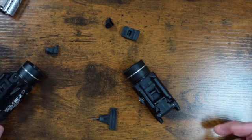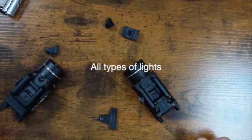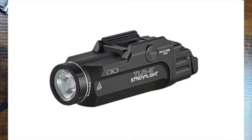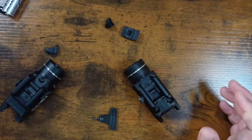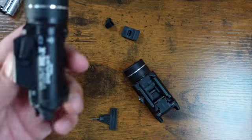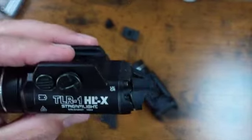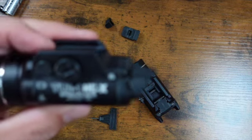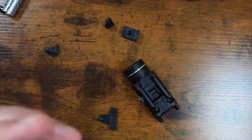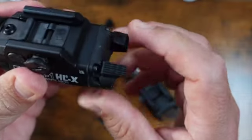So I was thinking, well, I'm going to get a Safariland holster anyway since they take all types. So I was going to get a TRL-9 — yeah, the one that looks kind of weird. But I went to the website and I saw the TRL-HL-X right here, and all of a sudden it has these switches on it, and I really like the switches.